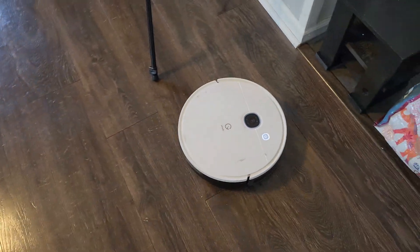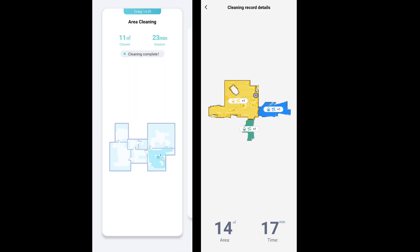It all depends on what you want. In a given space, the Lublulu cleaned the area in 17 minutes while the Yidi Vac cleaned the same exact area in 23 minutes. The Lublulu is able to do it faster because it has a forward-facing camera whereas the Yidi Vac has a top-facing camera, so they navigate a little differently. What's interesting is they both cleaned the same area but the Yidi Vac says it's 11 square meters whereas the Lublulu says it's 14, which is kind of interesting.